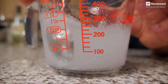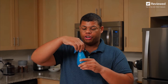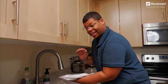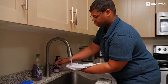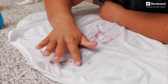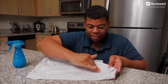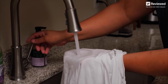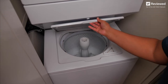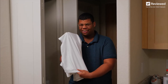Pour this into a spray bottle — if you can, use a darker colored spray bottle, as hydrogen peroxide is sensitive to light. Right after you get the stain, give it a rinse. Spray on your solution and rub it in with your finger. You can see that color disappear almost instantly. Give it another rinse to get that soap out, and run that shirt in a load of laundry. As long as you acted quick enough, that stain should come right out.